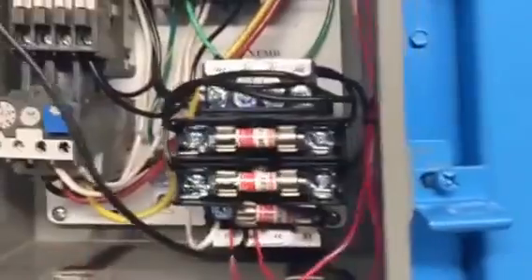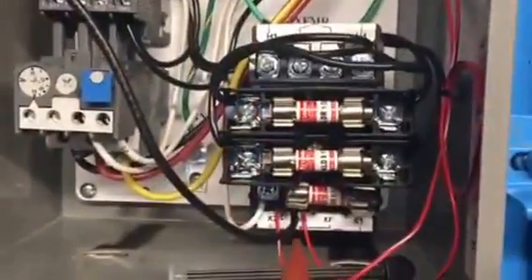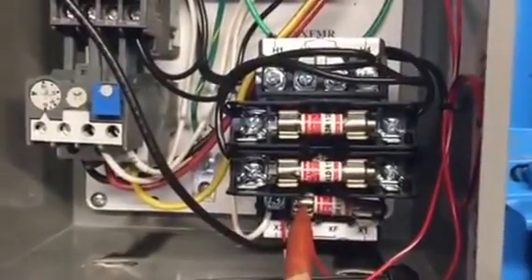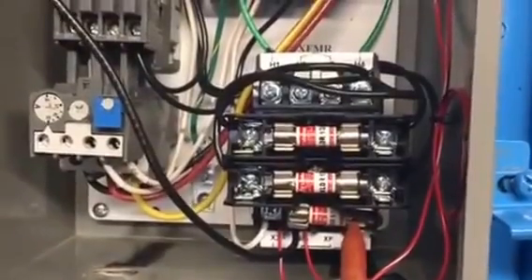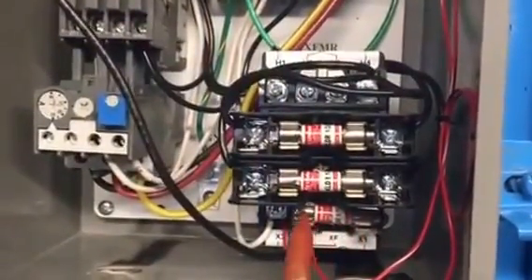These are neutral. Now we're going to take a tester and put a test lead up here on the neutral, and then put a test lead on the fuse. Here's what's interesting: you can put the test lead to one side of the fuse and test it — you'll have 110.